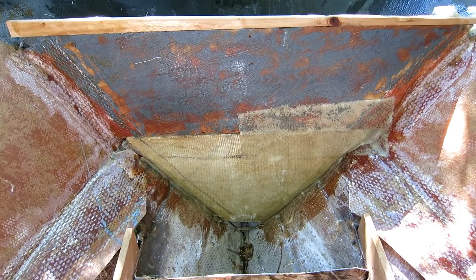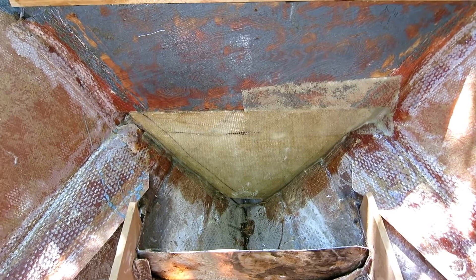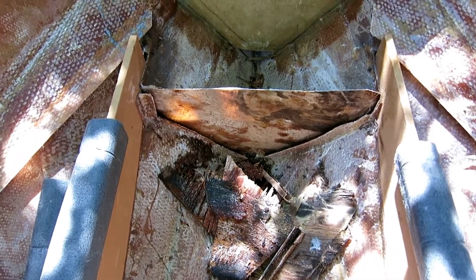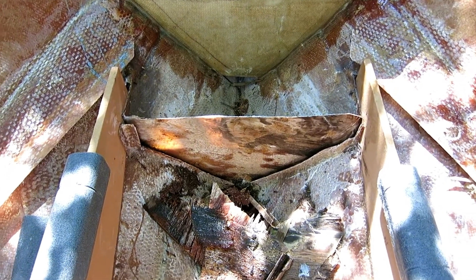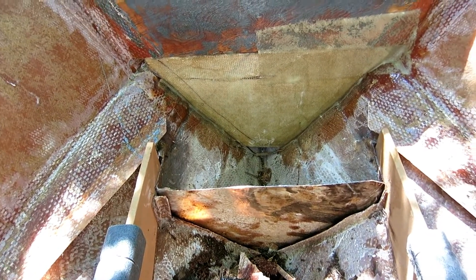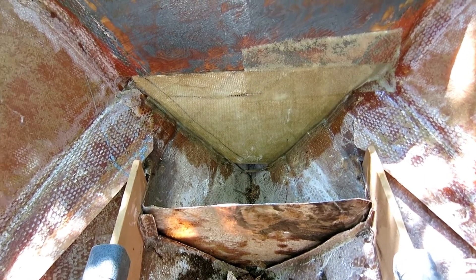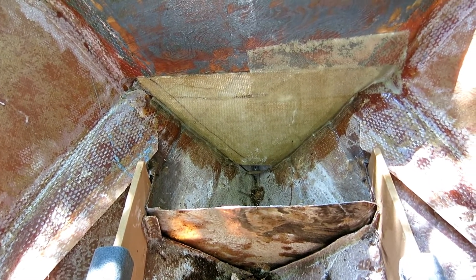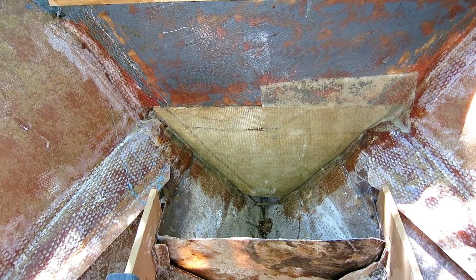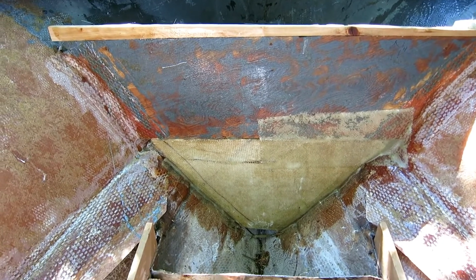Since I got the new bulkhead installed — it's fully tabbed on the other side, just partially tabbed on this side — I felt confident enough to take this bulkhead out. This one was a beast because it was partially rotten but partially still pretty strong. I got it out and we'll let it dry — still had weeping water coming out of it. I'll cut the Divinycell bulkhead in the morning and start putting it back together. I just got a call that my other roll of fabric is in, so I've got to go get it.